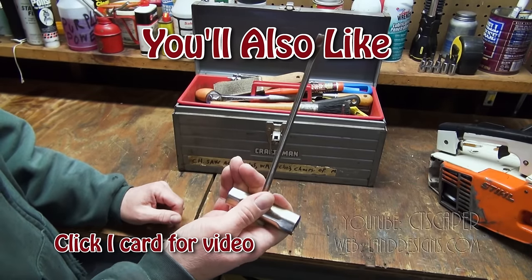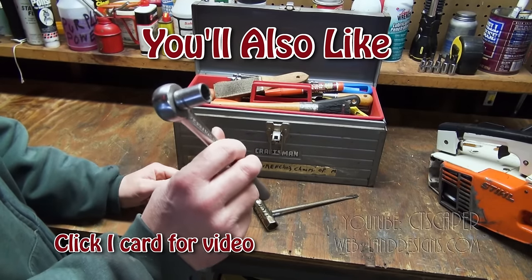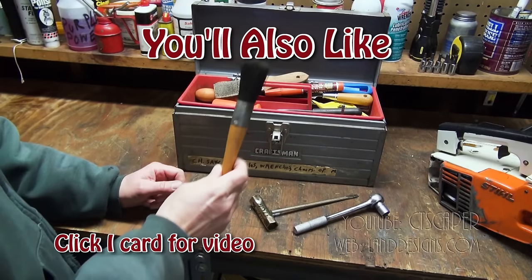I know there's a name for this tool but I can't remember it. For the 020, what I end up using is this ratchet right here — this is the ratchet that I know is the right size for the nut on the 020.